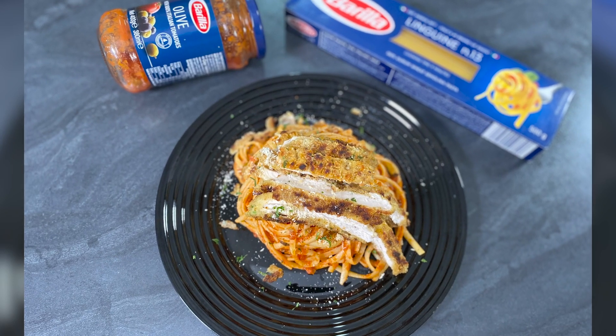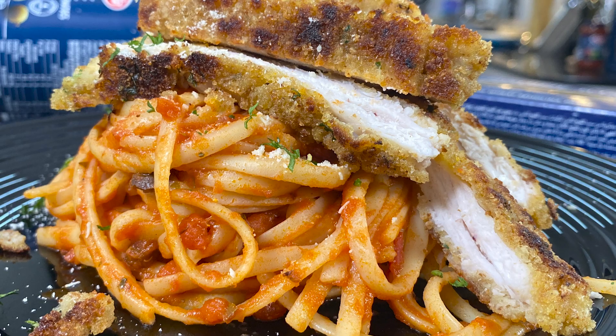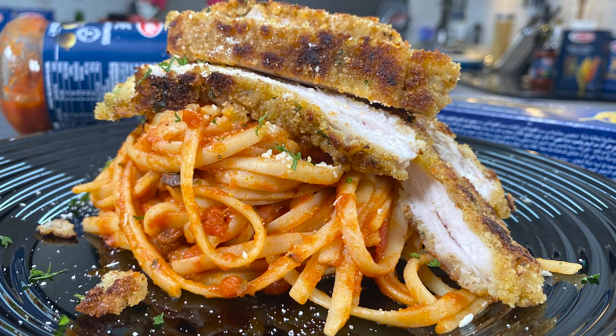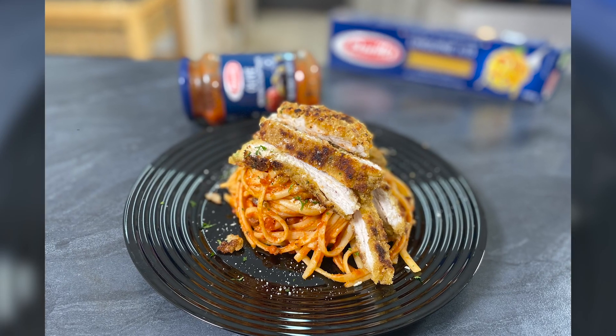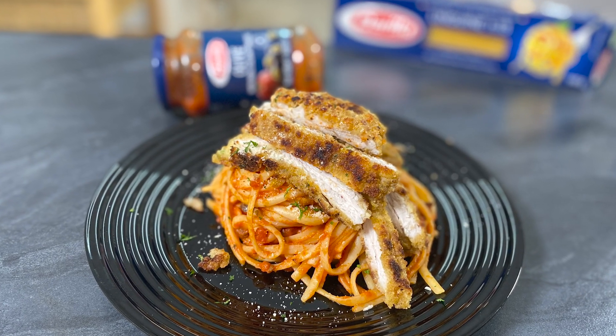Hi, I'm Chef Raphael. Welcome to another episode of Cooking with Chef Raphael. Today's episode, I'm going to show you how to make a delicious pasta dish, but I've topped it up with a chicken schnitzel. This recipe, I'm actually showing you how to make it on a pan. It's really simple and delicious. Let's get started and you'll see how simple it is to make it.